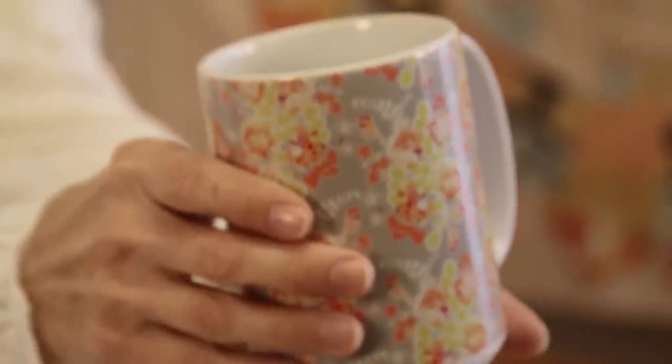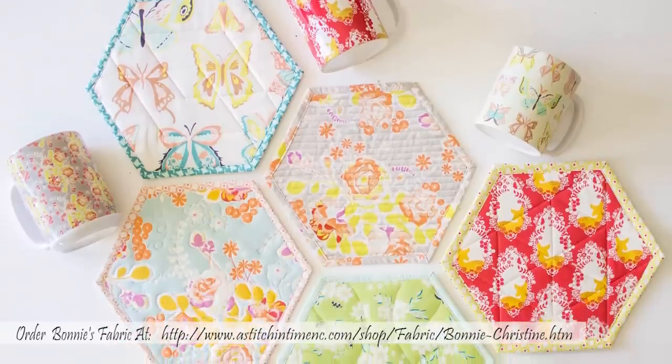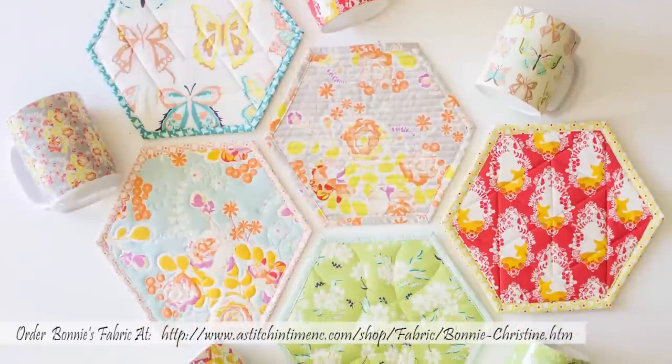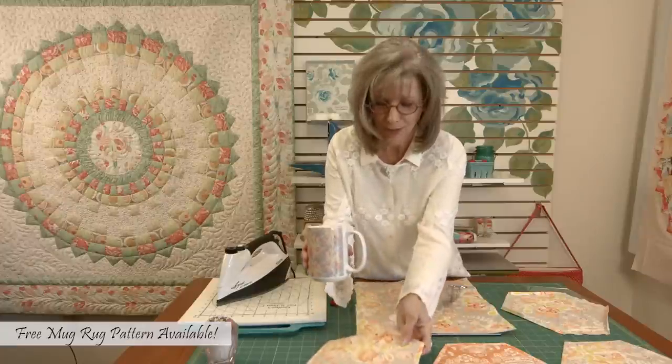Hi, I'm Maxi with Maxi Makes. I want to share a great little gift idea for you today. See this beautiful mug? Notice that it has a matching mug rug. The fabrics I'm using are designed by my daughter Bonnie Christine for Art Gallery Fabrics. I'm going to show you how to make a mug rug and I'm going to tell you how to get a matching mug at the end of the demo.